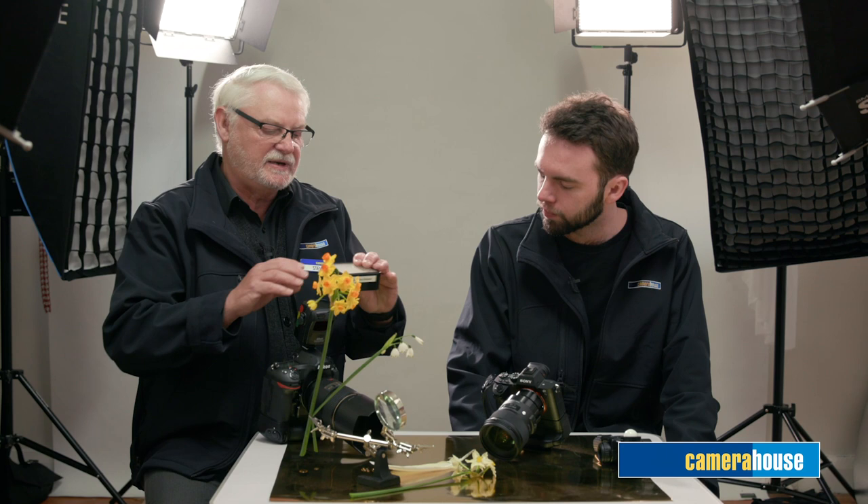Let me quickly demonstrate — I've got a little LED video light here from ProMaster. Using these flowers as a subject, we can see how we can change the effect. With frontal lighting, flat lighting, it's not bad — there's a little bit of shadow there.